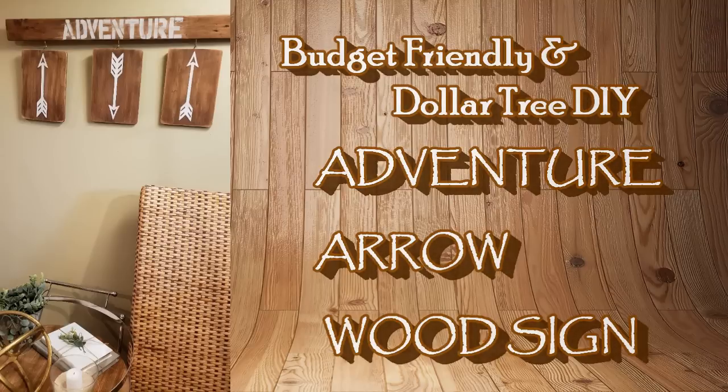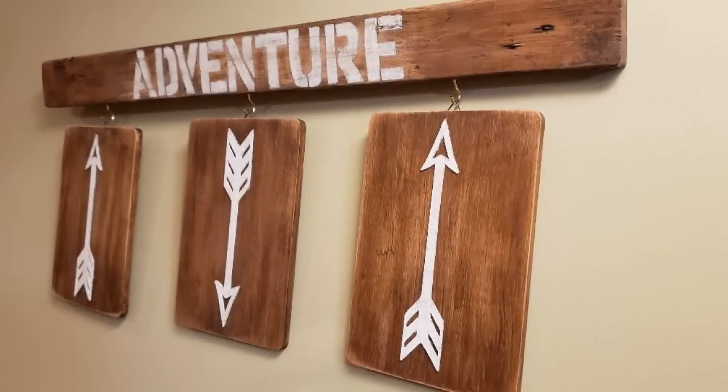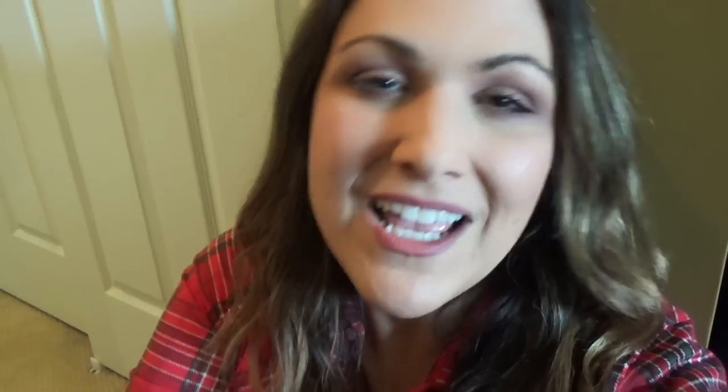Today we're going to be making this adventure arrow wood sign. I used mostly Dollar Tree products and I made it for my son's bedroom. I love how rustic it looks. If you want to learn how to make this DIY, keep on watching. If you'd like to know what supplies I've used, please check out the description box below.